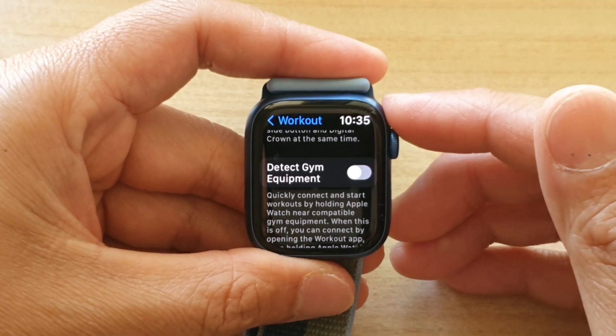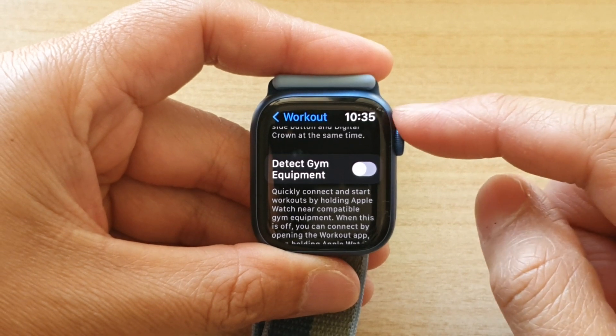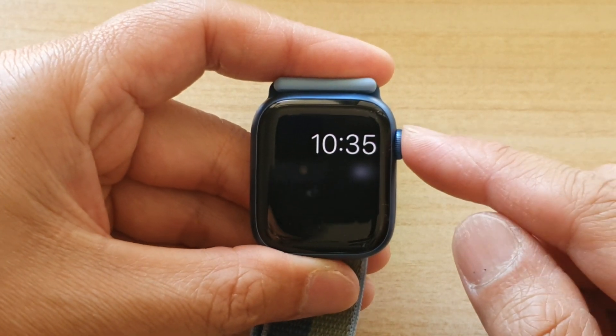Hey guys, in this video we're going to take a look at how you can enable or disable workout detect gym equipment on the Apple Watch 7.